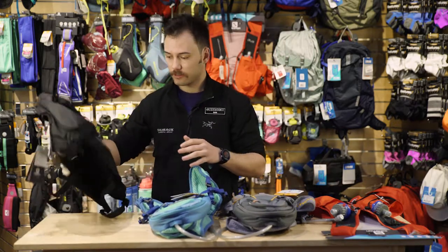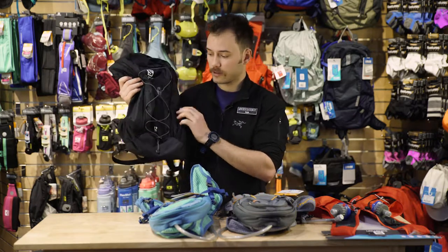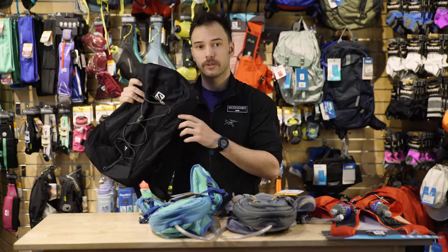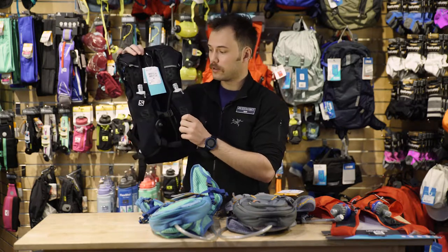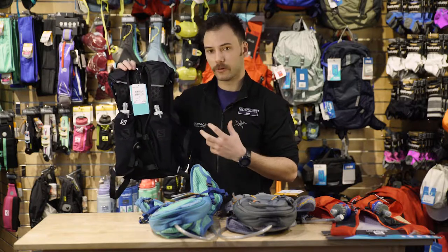Now on the other end of the spectrum, if you're just looking for a light day pack, we have the Salomon Agile 12. It's going to be a 12 liter backpack, so you can stuff a good amount of clothing in there — be it fleece, puffy, shell — a whole day in the mountains. Additionally, it comes with those two soft bottles so you can run if you want to put up some speed, and they're not going to bounce as much as a hard shell would.